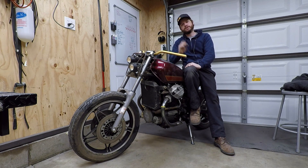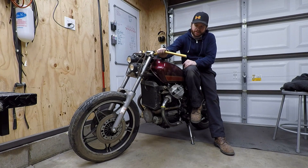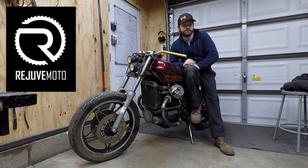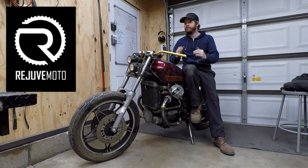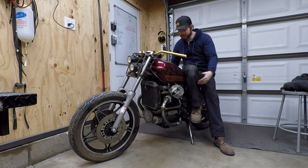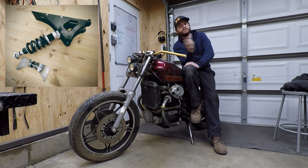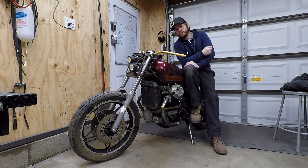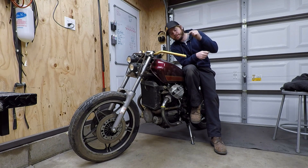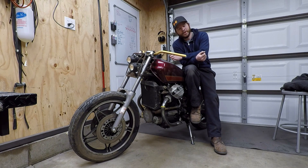Hey guys, real quick before the video starts — I want to talk about some potential savings. If you're into the CX or GL series bikes you might be familiar with Rejuve Motorcycles. They've reached out and given me a code to extend to you guys: 10% off any of their products. They make exhaust systems, foot pegs, a full monoshock conversion kit for your CX 500, and they're a YSS suspension dealer. I'll put the code in the description — follow the link, enter the code, save 10%. Win-win-win for everybody. Anyway, back to the video.